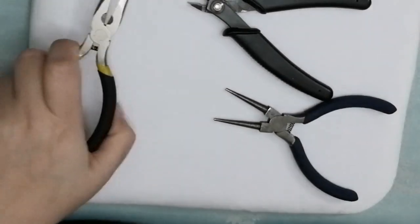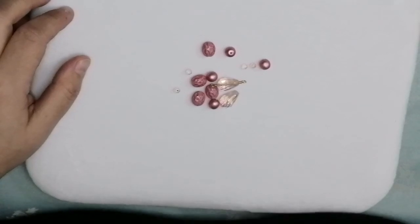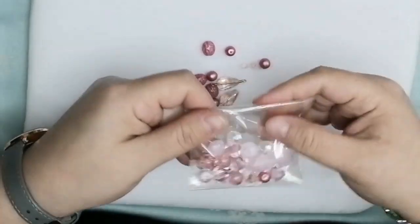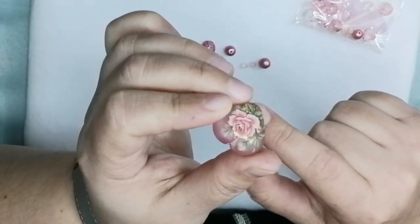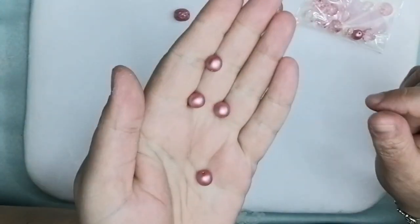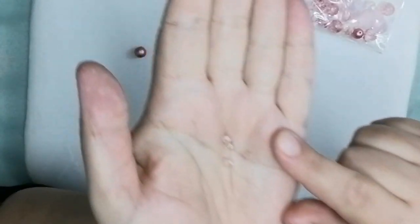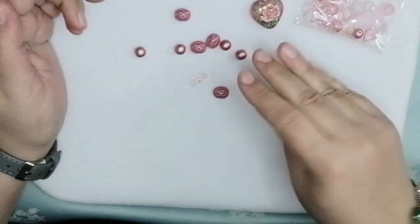Now let me show you the beads. Here is the Princess Heart bead mix. From it I have chosen a beautiful Tensha heart bead as my focal, some beautiful Czech glass oval beads, pearls about 10 millimeters, itty bitty tiny rondelles — crystal rondelles about four millimeters — and crystal drops. These are what I have chosen for my necklace.